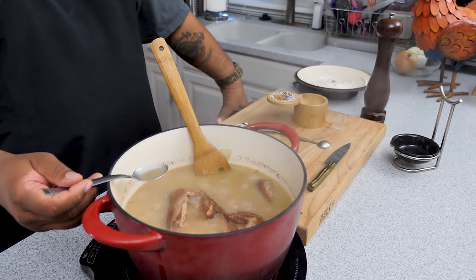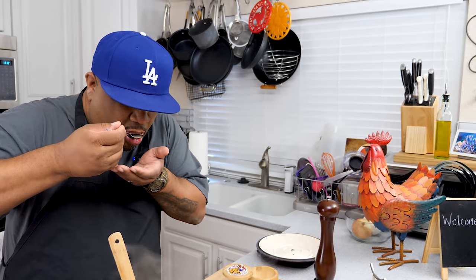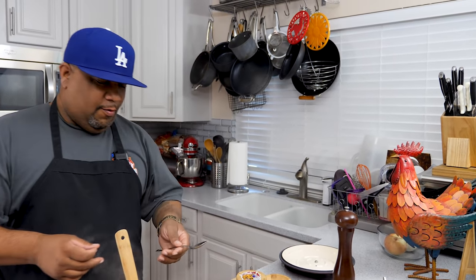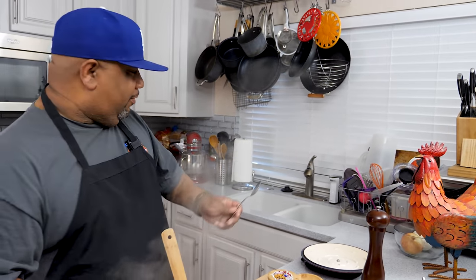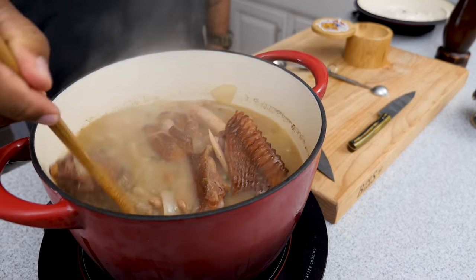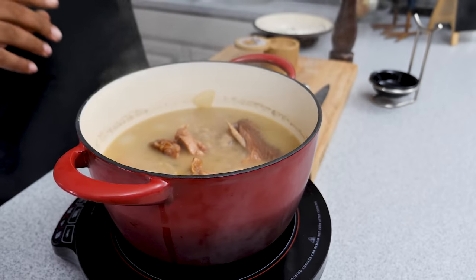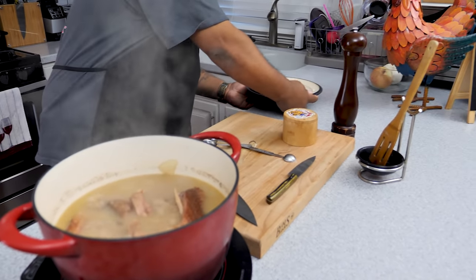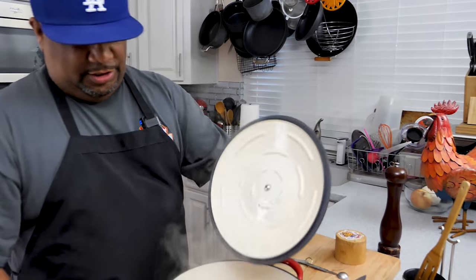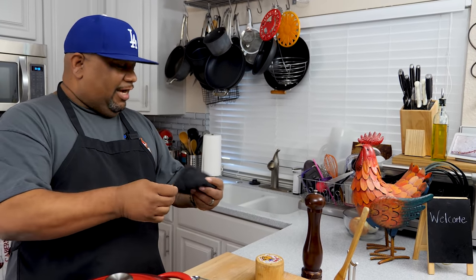You've got to taste your food and season as you go. I tasted it and it almost made me want to throw one of those turkey wings against the wall — it does not need any more salt. This turkey brought a whole lot of flavor. I've reduced it back down to a simmer and I'm going to set another timer. I'll check it in an hour and add 30 more minutes if needed.